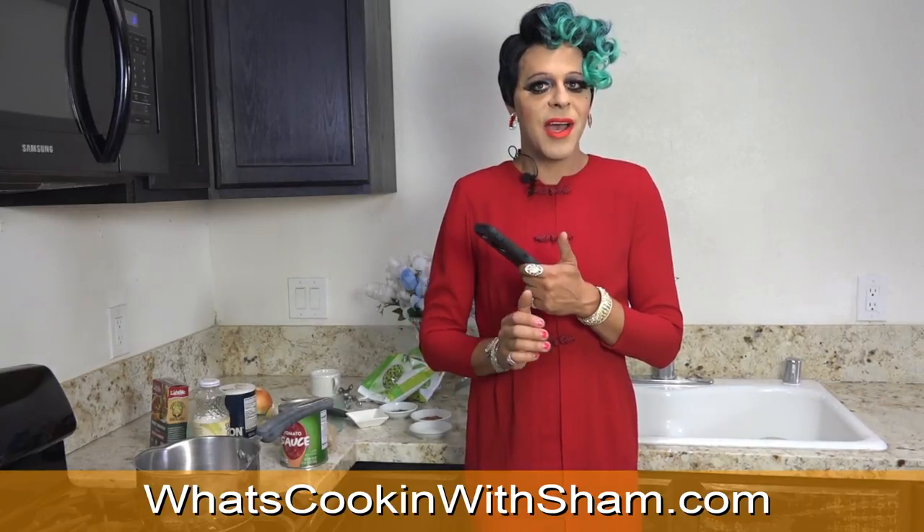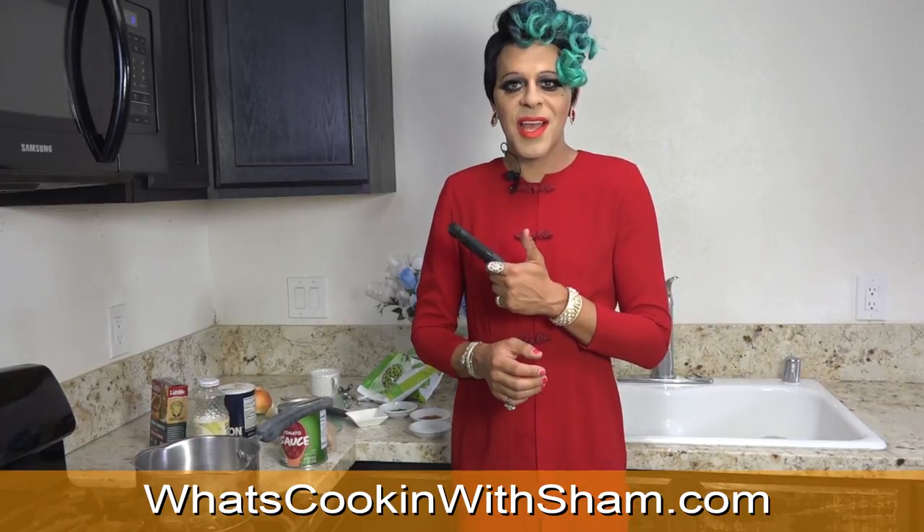Hello? Yeah. Hi. Hi. How are you? Good. How are you? I'm very good. I miss you. I miss you too.